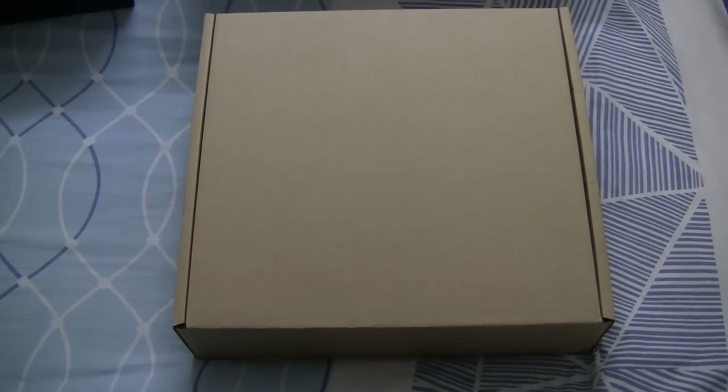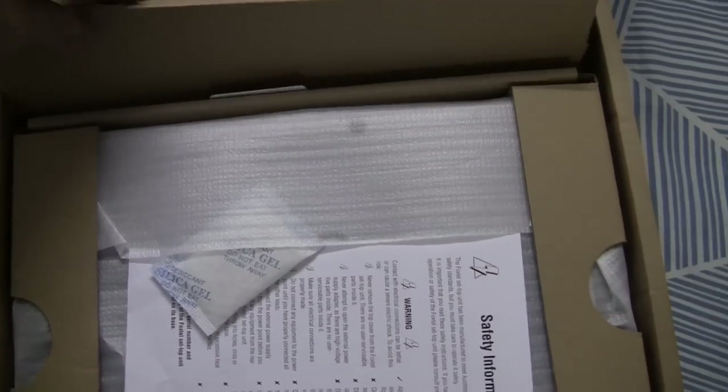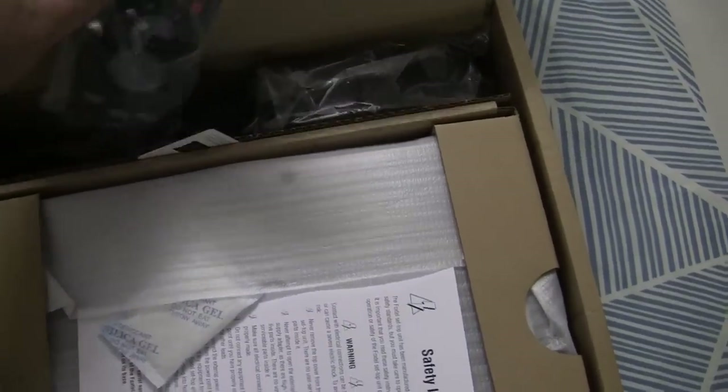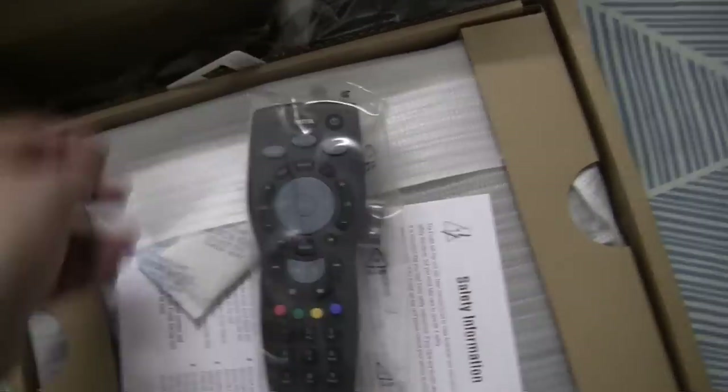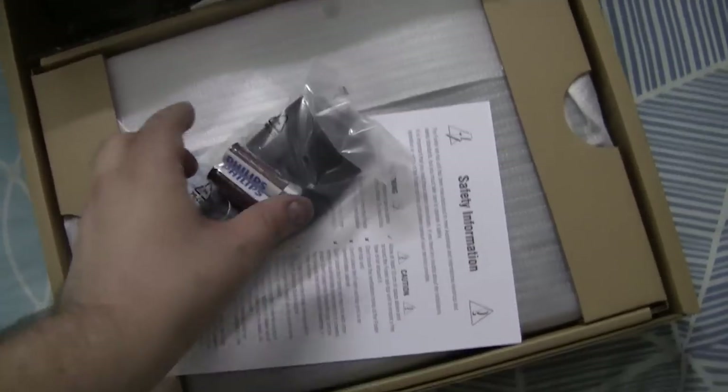That's pretty much it for this box. Now let's move on to the box which has what you really want to see. You can obviously see where the Foxtel IQ3 is there. We've got a compartment at the top here, and if I open this up, the first thing you see is the remote control — the Bluetooth remote control.